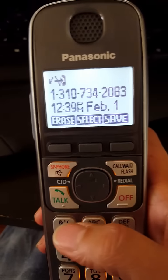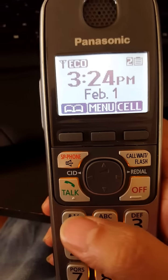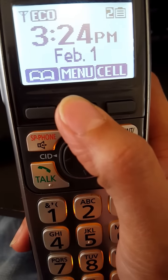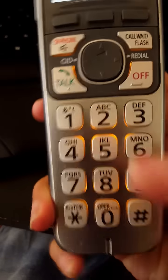Now, just in case you accidentally block a number you don't want to block, and you want to unblock it so that person can call you — what you need to do is click on Menu, then press the pound button, two, one, seven.